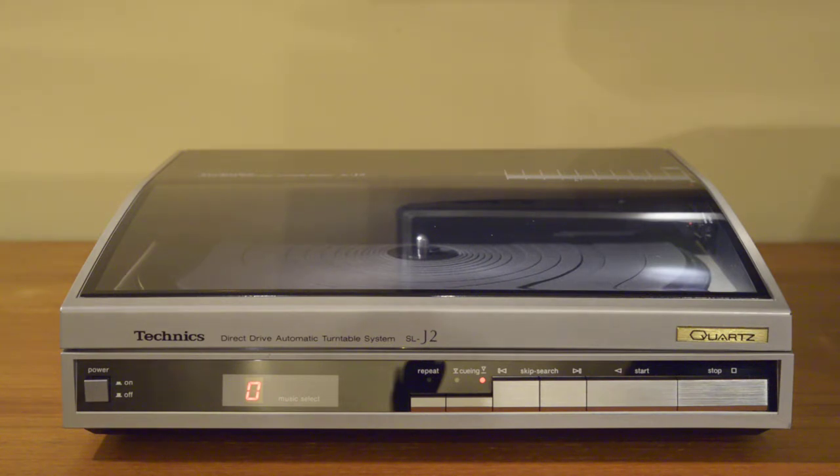There are many nice things about this unit — it's certainly not a toy. It sounds very good and the specifications are excellent. As an example, the signal-to-noise ratio is 75 dB, so it's a really good performer. It uses P-mount cartridges, which are very easy on your records. Overall, probably the best thing is that it's super easy to use — you never touch the tonearm at all, and you only touch the record to put it on and off.